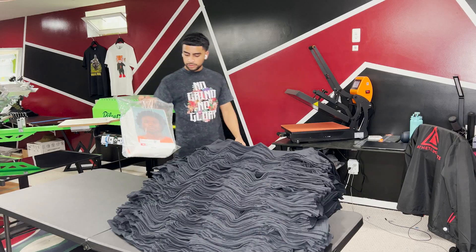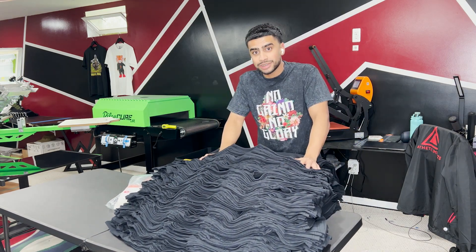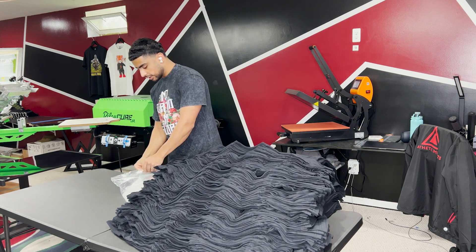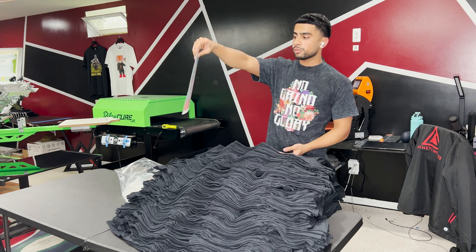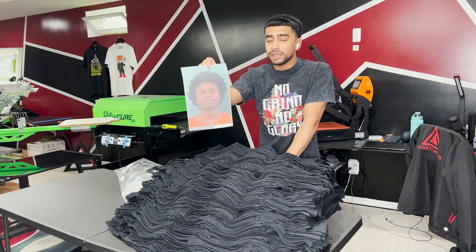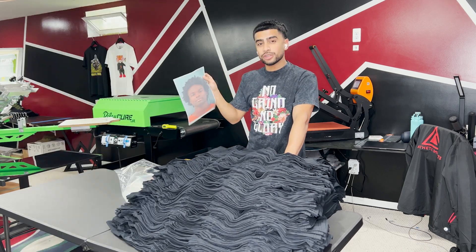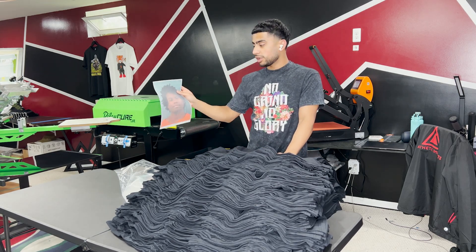Now we're here in the heat press section. I popped up a table just to make things easier because we got a big stack of shirts to do. Look at this big old stack of super color transfers. We got these full color transfers that we're actually pressing right onto these shirts. You're probably wondering, why are you heat pressing a mugshot? Well, this is actually some YouTuber merch — this is Kanell. If you haven't checked out his channel, he makes some funny videos. I'll put his channel up right here. He got falsely arrested and he's making some merch for his fans and supporters, so we're going to be heat pressing this on here.